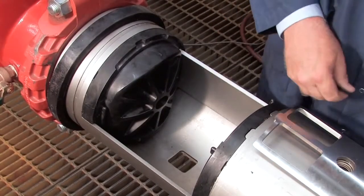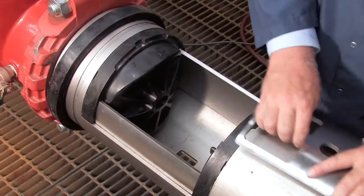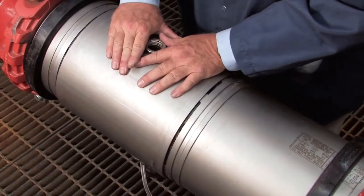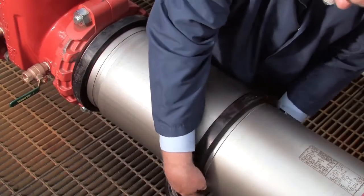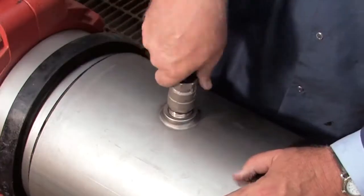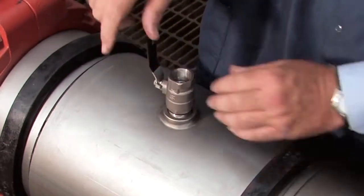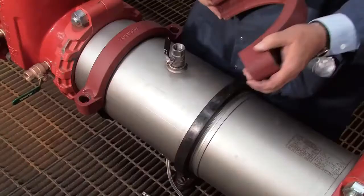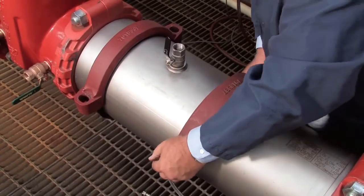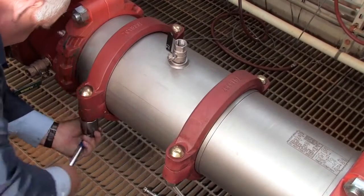Thorough lubrication of the O-rings with an FDA-approved lubricant will help during reinstallation. With the checks replaced, reinstall the stainless steel retainer plates and close the cover sleeve. Replace the rubber gaskets around either edge of the sleeve and re-thread the number 3 test cock. Finish rebuilding the assembly by reinstalling the two gaskets around the valve body and tightening the bolts evenly until they make pad-to-pad contact.